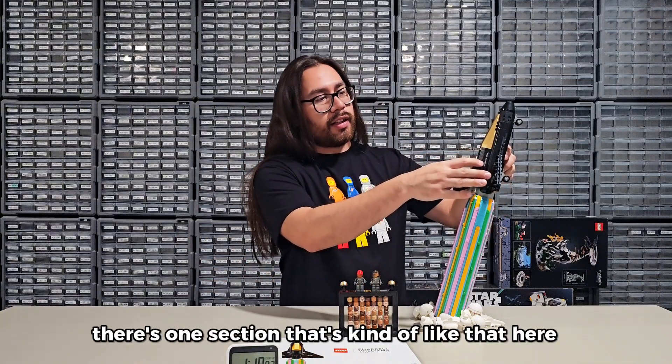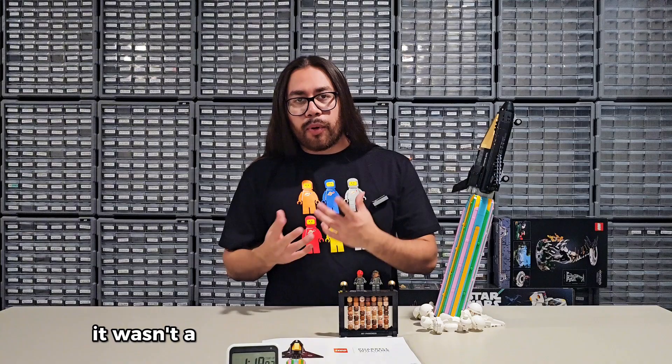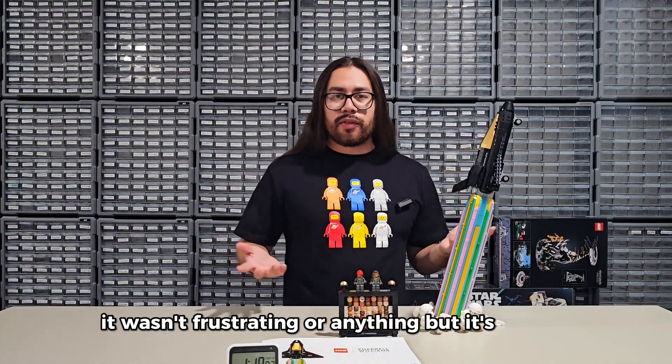There's one section that's kind of like that here, but you could just take off the top, put them in instead, and then put the top back on. Honestly, it wasn't a boring build and it wasn't annoying or frustrating or anything. But it was very, very average — nothing special to it.